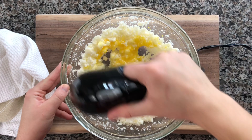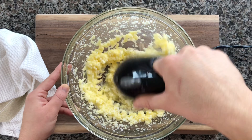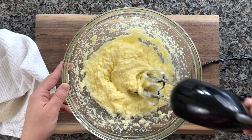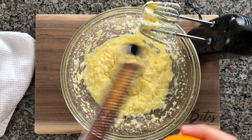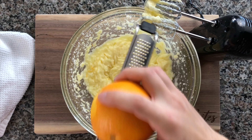Add in your two room temperature eggs and stir that for another 15 seconds — not much longer than that. Next, grab one whole washed orange and you're gonna zest that entire thing into the batter, then just cut it in half and use all of the juice as well.